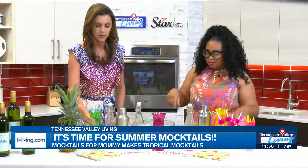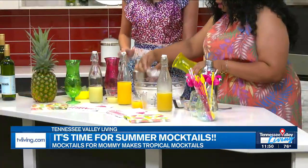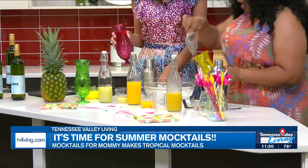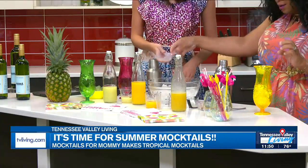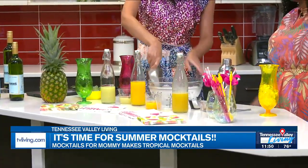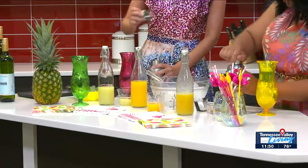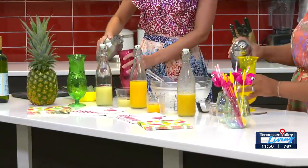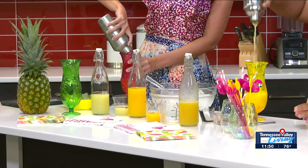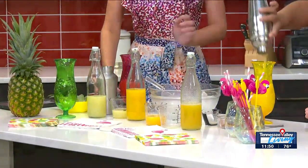Grab your cup, whichever cup you want. I want pink. So we're going to add some more ice to the bottom of our cup. Where did you get all the party fixings? Dollar Tree — they have the best stuff, and it's only $1.25 now. All right, we have our ice, so we're going to pop the top and pour it in. And here it is! Ashley, this is looking good.